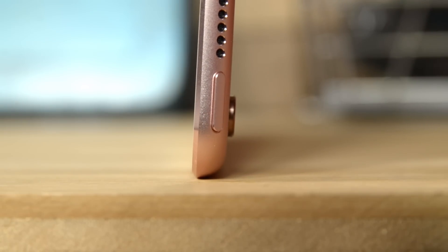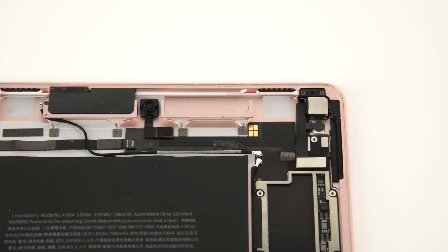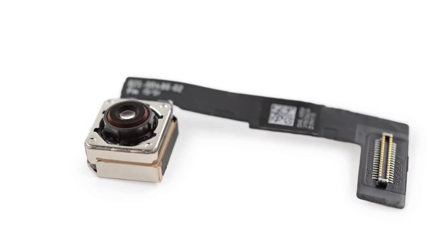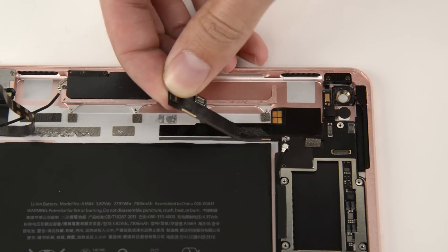This iPad Pro has a nice new camera and a big bump to go with it. This is the same 12-megapixel, 4K-capable, optically-stabilized camera that we saw in the iPhone 6S Plus, and a substantial upgrade from the larger iPad Pro we tore down in November.